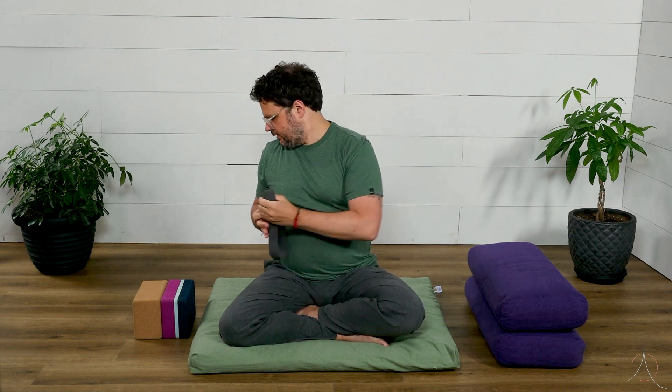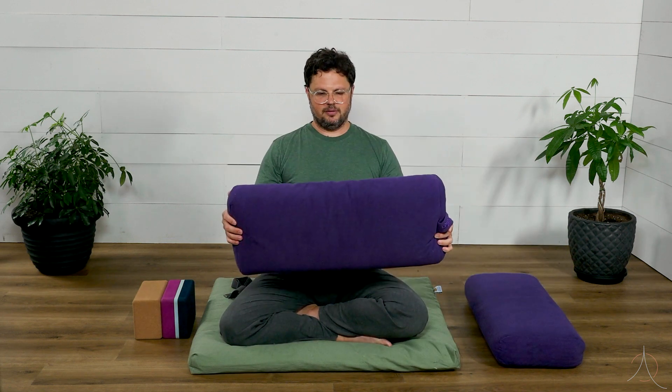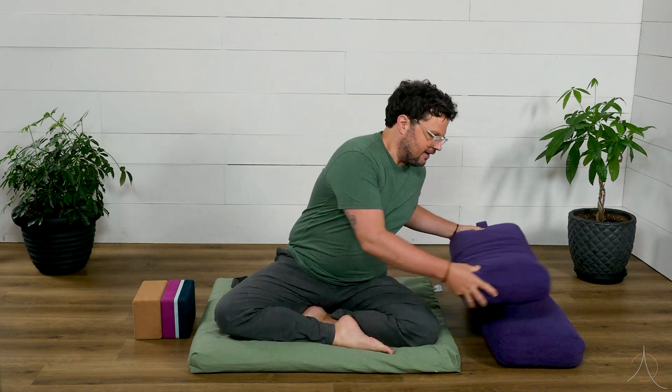The last one I'll show you is what we call bolsters — something like this. We'll use these to lay back on, or when doing forward folds to support the chest, things like that.